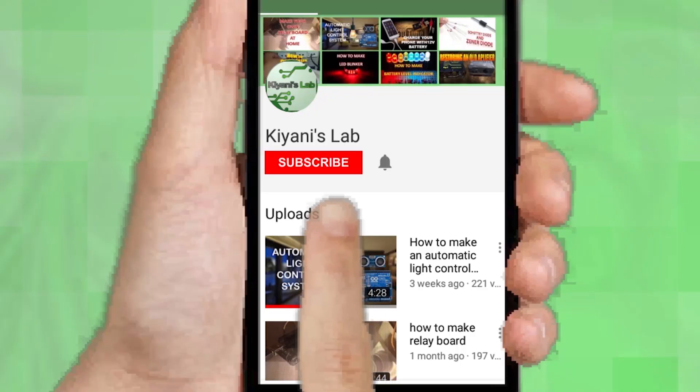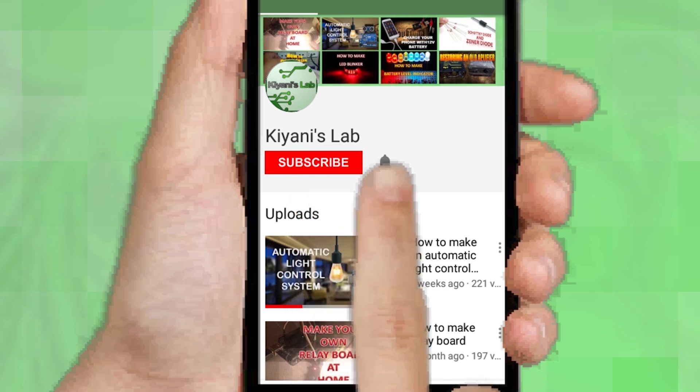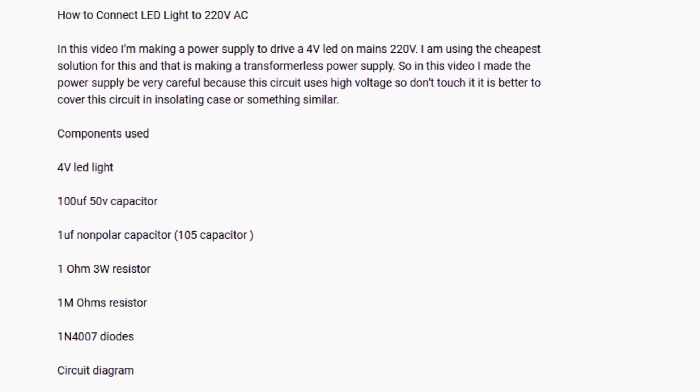If you are not subscribed to my channel, then do subscribe and don't forget to press the bell icon so you can get notified about my new videos. Follow me on Facebook and Instagram. I have a second channel cannytech, do check it out as well, subscribe and support it. All the links are in the description.